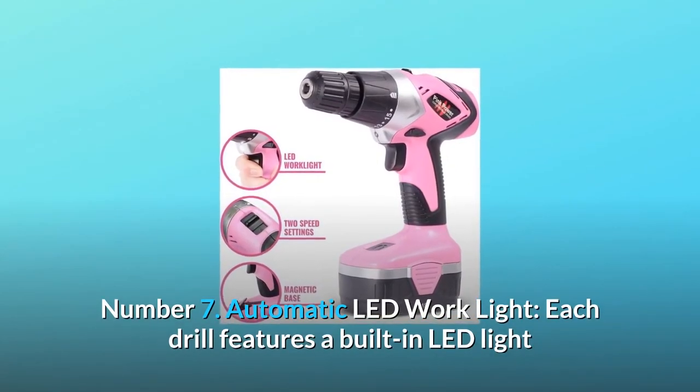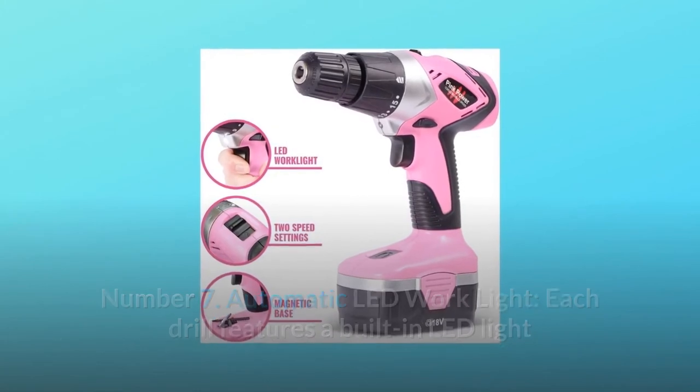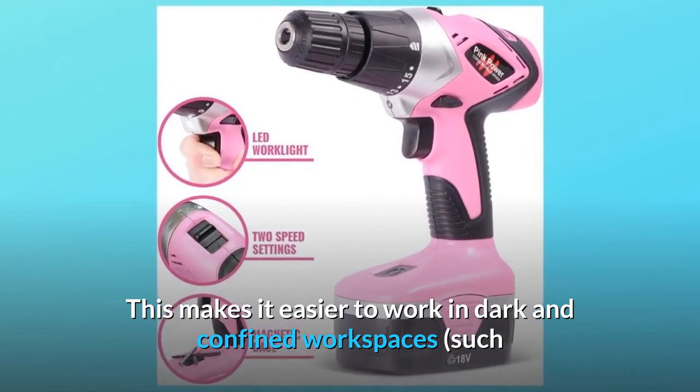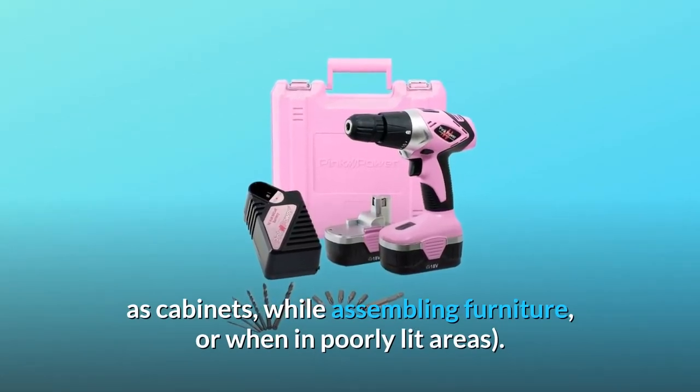Number 7: Automatic LED work light. Each drill features a built-in LED light that automatically turns on when the trigger is held. This makes it easier to work in dark and confined workspaces, such as cabinets, while assembling furniture, or when in poorly lit areas.